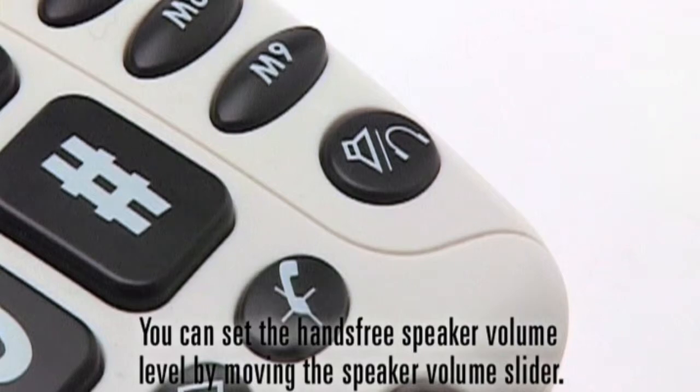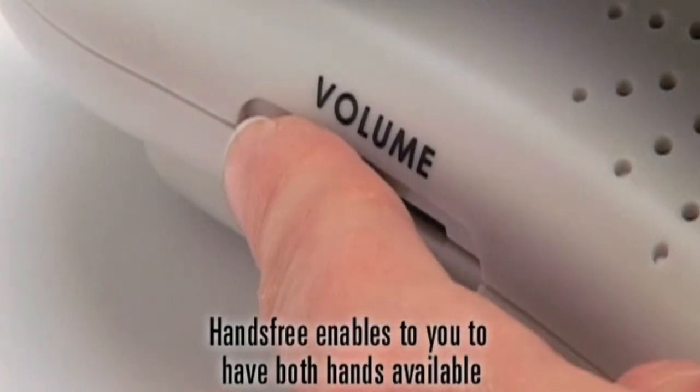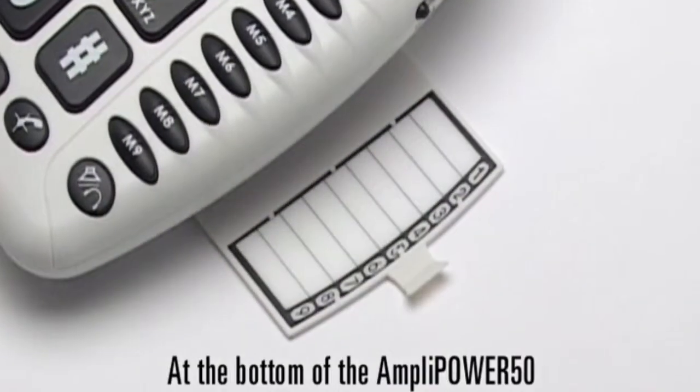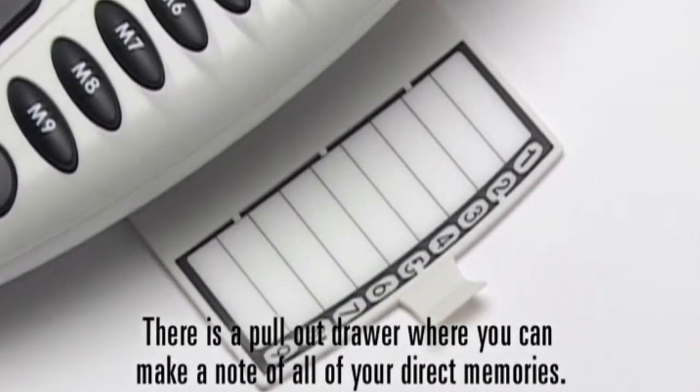You can set the hands-free speaker volume level by moving the speaker volume slider. Hands-free enables you to have both hands available as you don't have to hold the receiver to your ear. At the bottom of the AmpliPower 50 there is a pull-out drawer where you can make a note of all your direct memories.